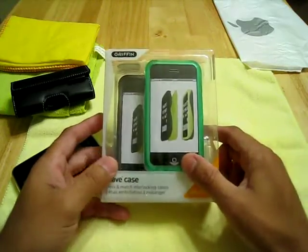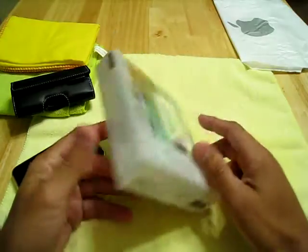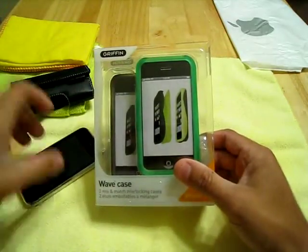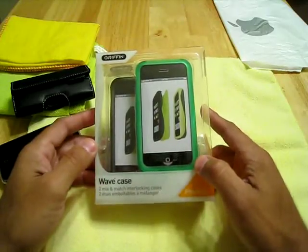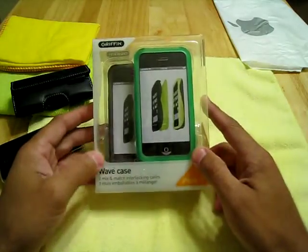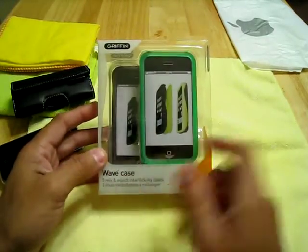All right, YouTubers. It's Carlos here — it's me, Morpheus, on the YouTube. You guys have been asking for this. I've gotten more than 15 requests. Everybody wants to see me do something on the Griffin Wave case.